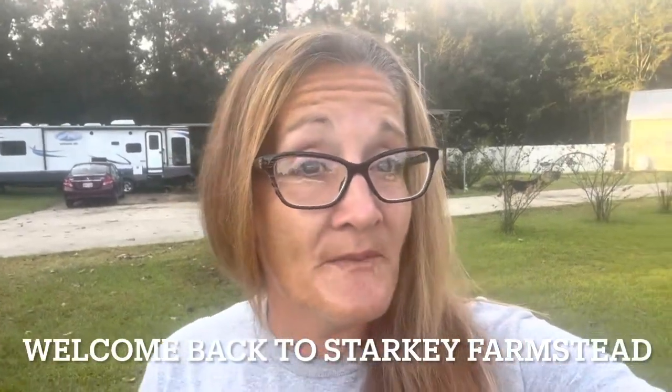Good afternoon, everybody. Welcome back to Starkey Formstead. All right, guys, let's get into these topics. Tori Farm, an amazing no-till organic regenerative farm in what I would consider North Louisiana, Ruston, Louisiana. We were there all day yesterday for nine hours. Stephen and I did some amazing videos of the speakers and the topics that they were covering.